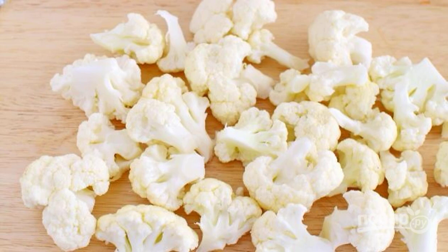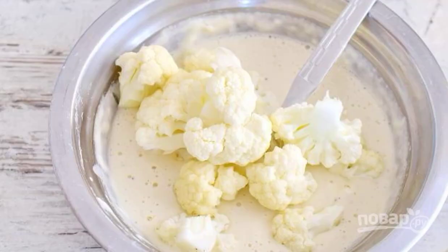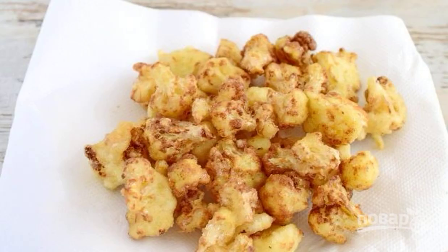To begin, rinse and disassemble the cauliflower into florescences. Now make a batter: in a bowl mix the starch, salt, pepper, flour, and water, then roll the cauliflower in the batter.